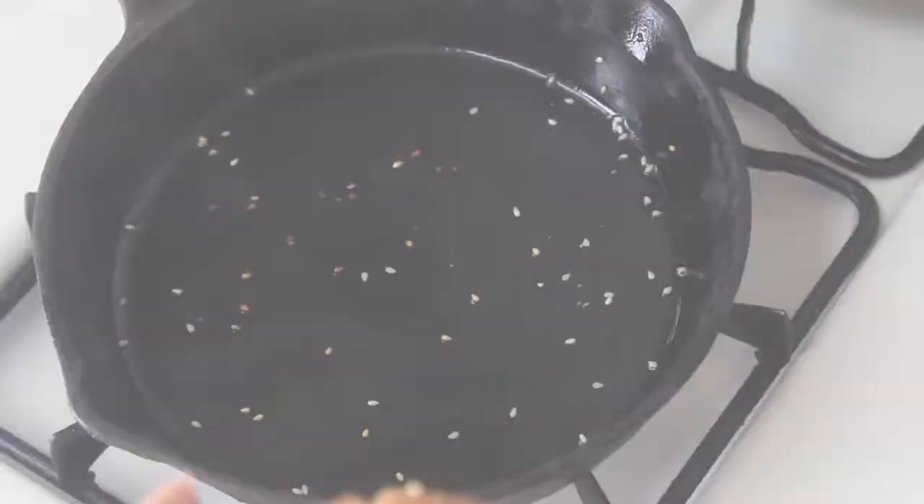I went ahead and brushed a little buttery coconut oil in a cast iron pan and toasted my buns.